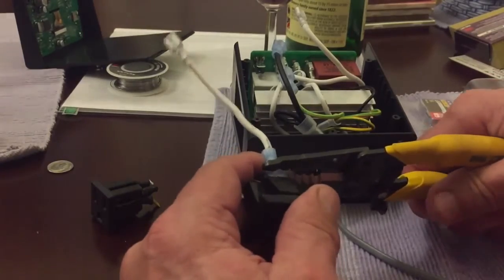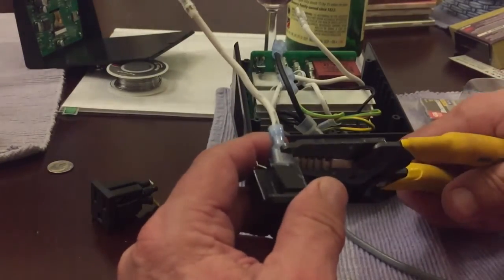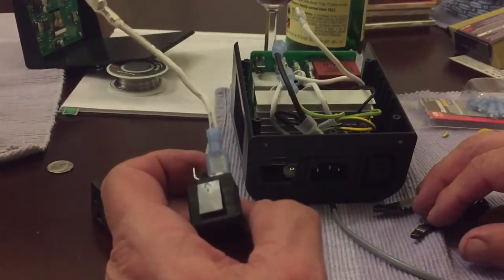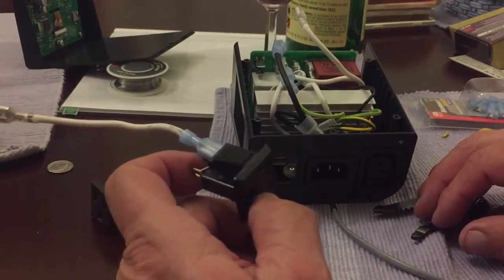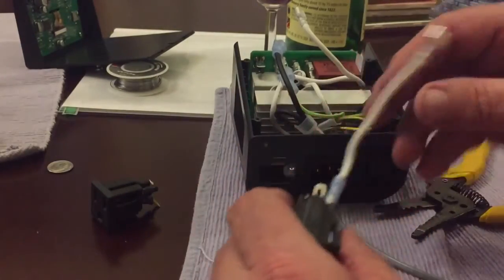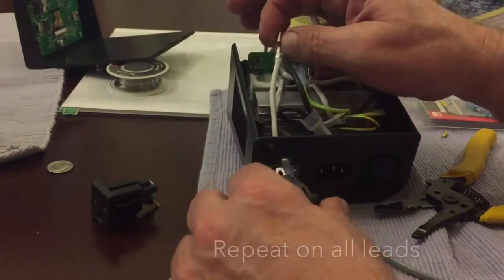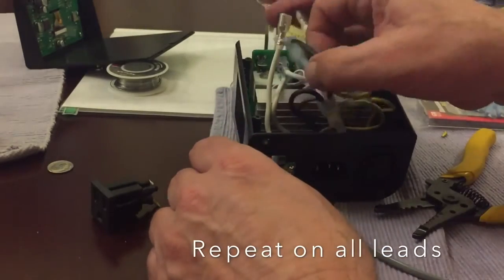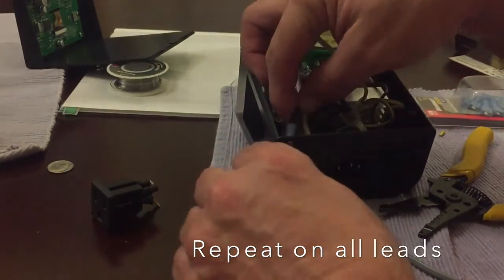You could solder this on if you wanted to instead of using a connector. But I just thought I'd give this a try. If it gets hot, then I'll just take it apart again. The white wire is the shortest wire, so I was able to take that off. You want to get this thing aligned when you get it in. Hook the black wire up to the right side, and then the ground goes on the bottom. Connect all the leads.